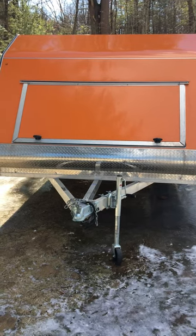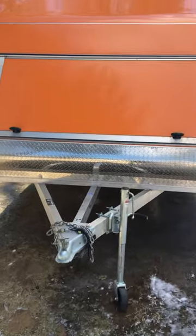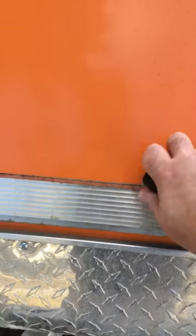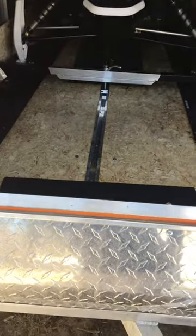I have a 2019 Nitro trailer 101 by 14, custom made with two extra feet, which is fantastic because we have the long tracks — gives us a lot of room. But the issue is, with the front window up front when you're traveling, you get all that slime and muck and everything else on you. So I just thought I'd share this with everybody.